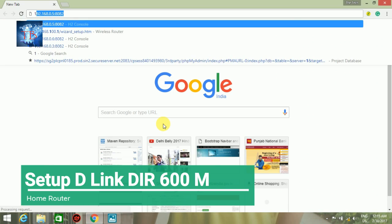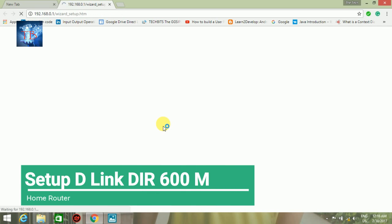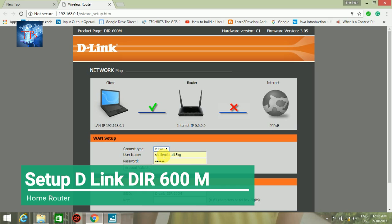I'll go to the wizard setup — it will open automatically. I'll go to PPPoE, as my connection is from Exitel. I need to put in my details: username and password according to my account. I'll validate my account.